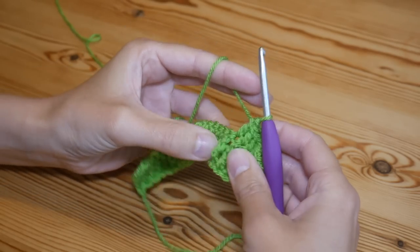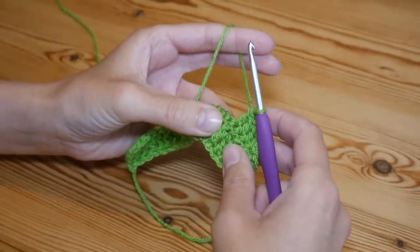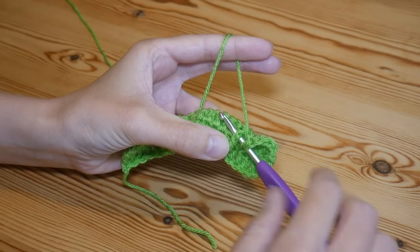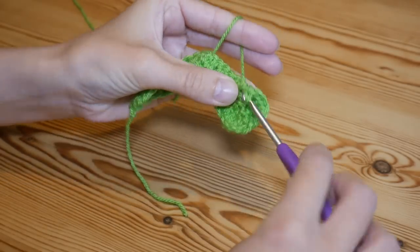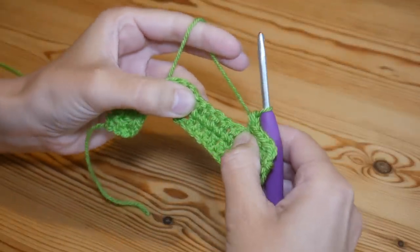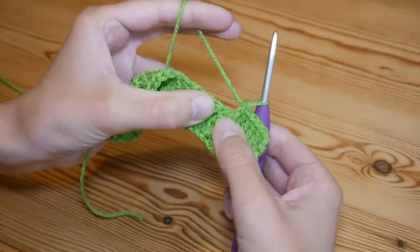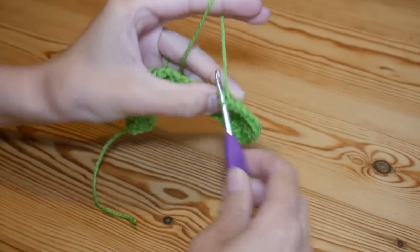Now this time our treble is sticking out towards us, so we're going to do a front post treble around this stitch. Yarn over, go around the back of the treble — it should be really easy because it's already sticking out. Go around the back of that treble, yarn over and pull up, and complete your treble. Then treble into the top of the next five stitches — make sure you don't miss that very first treble right here because it gets a little bit lost behind the post stitch.